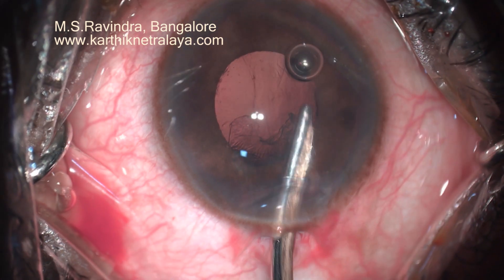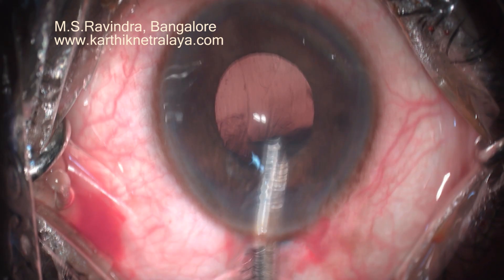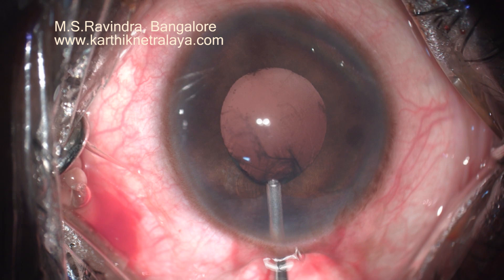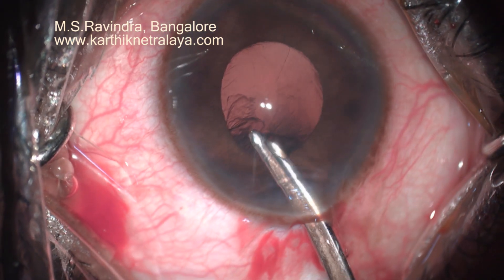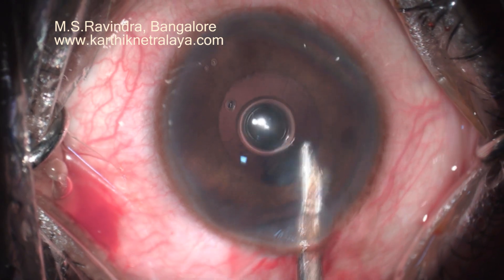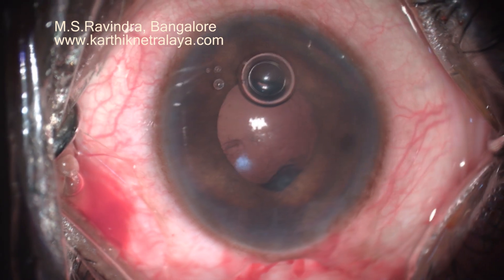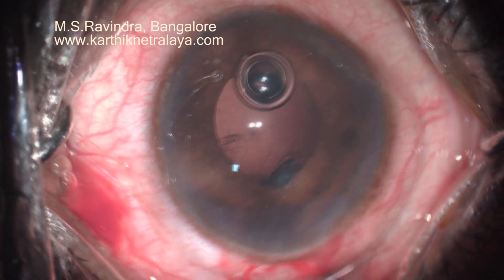Zonules are very fragile and the capsular bag can come out at any point of time. So I am extra careful, re-injecting the visco into the anterior chamber repeatedly and keeping the AC deep. The pressure inside the eye is a little on the higher side, so there can be capsular bag loss at any point of time. But luckily it did not happen. I kept on injecting visco and deepening it. The only visco that I needed was HPMC in this case.